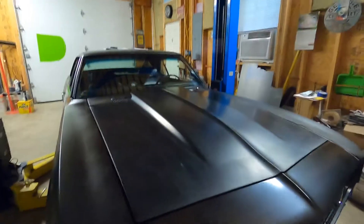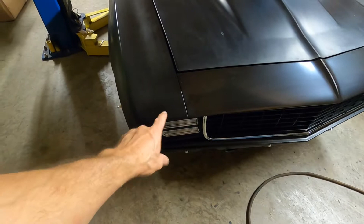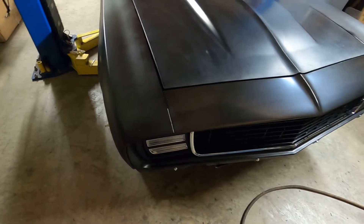The system works really good. No more vacuum — it's all electric. Of course, we don't have our headlight buckets and actual headlights yet, so we can't put them in, but it doesn't matter when the doors are closed. You can't even tell.